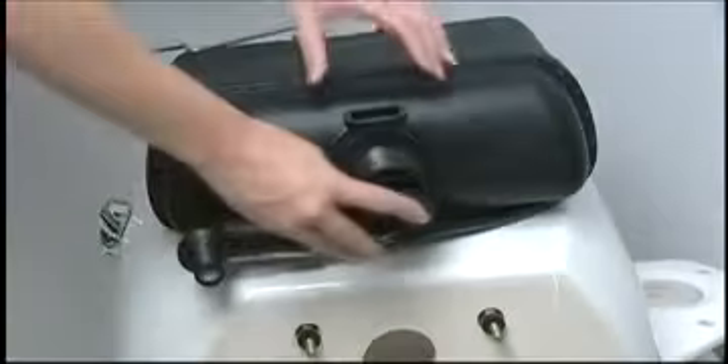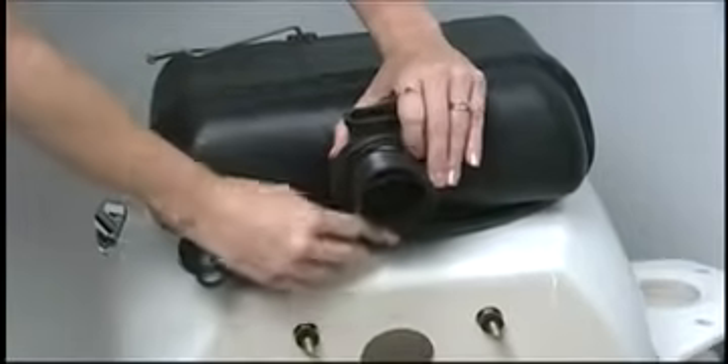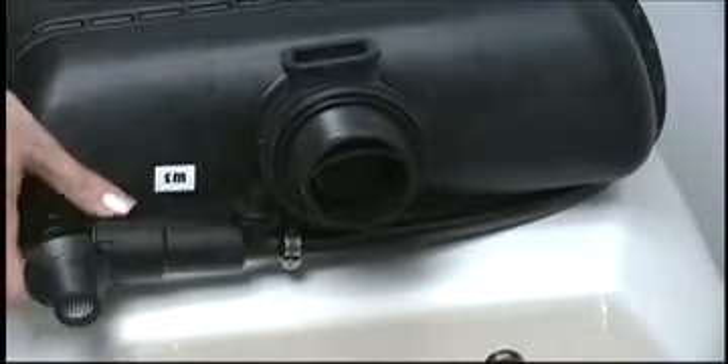Depending on the replacement tank, a flat, grooved, or conical type gasket is used. When using a grooved gasket, install the grooves out away from the flushmate vessel.